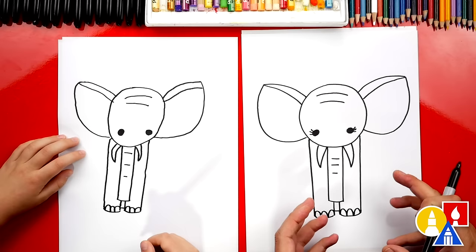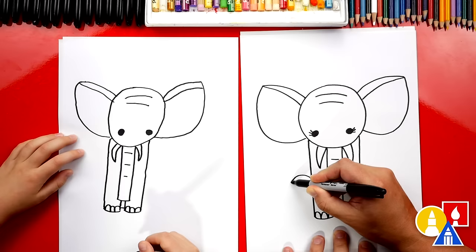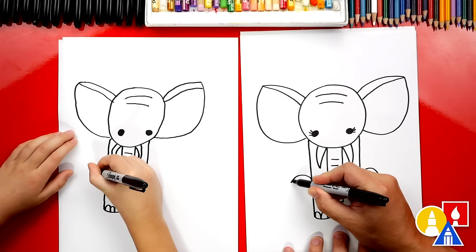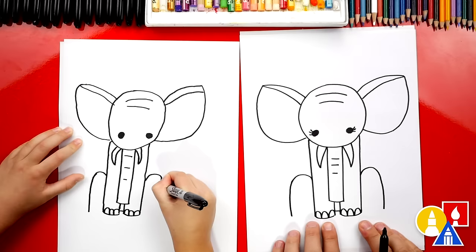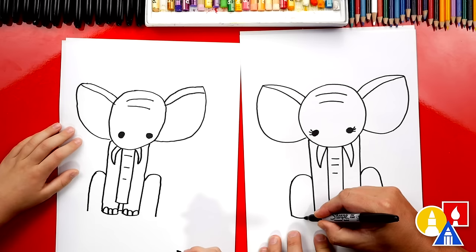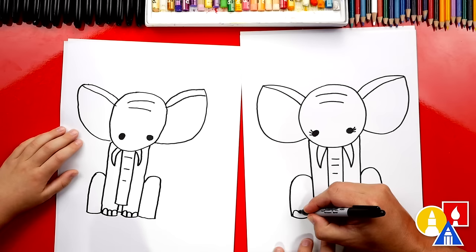Let's actually draw our elephant sitting down. We're going to draw the back legs bent and coming down — draw a curve that comes out like that, and do the same thing over here. Let's continue that down on both sides. These come down and line up with the front feet. Now let's curve back in to finish the bottom of the back legs or the back feet. Let's add three toes on each of the back legs as well.